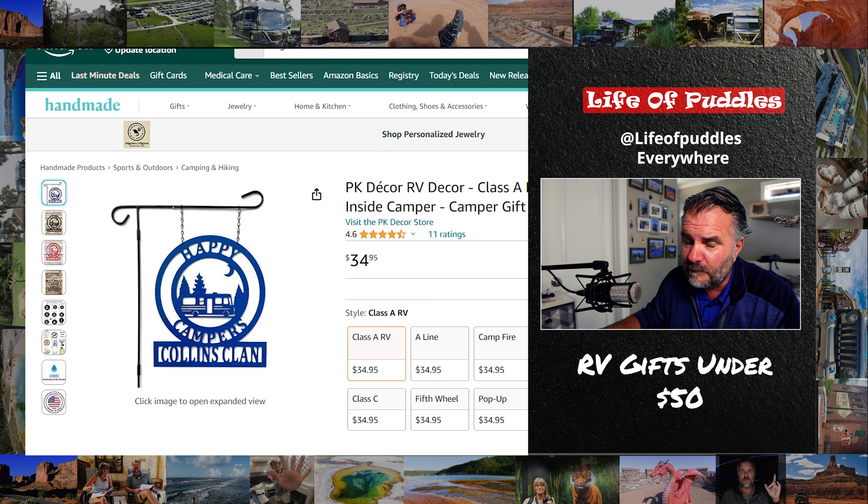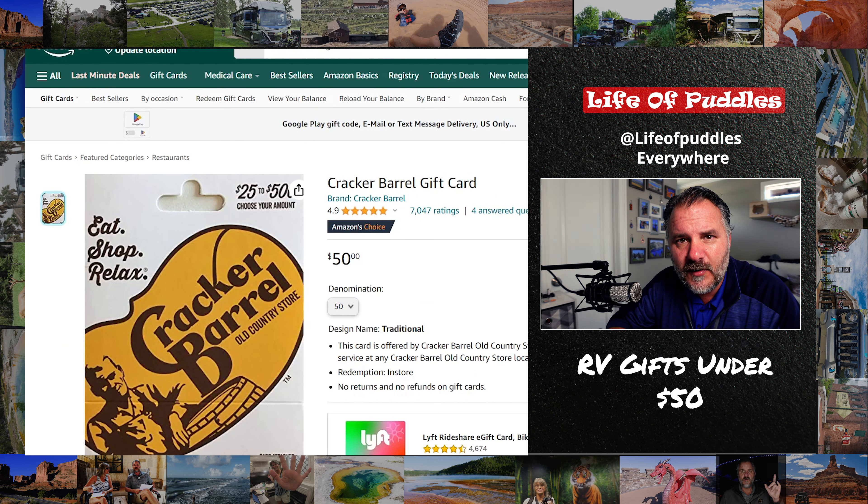The last one on the list is the highest-priced one as well — it's a Cracker Barrel gift card. Cracker Barrel lets us park in their parking lot overnight for free because they want you to go in and eat breakfast in the morning. If that's the case, a $50 gift card and they will love it — that's a whole breakfast for two people. That is a top gift for $50. The next video I do will be for $50 to $100. Thank you very much.